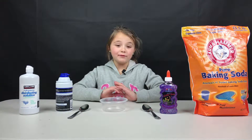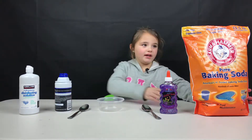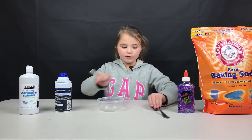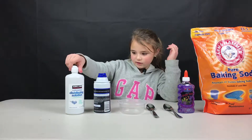Welcome back to Smile with Sylvia. Today we will be reviewing how to make fluffy slime. First you will need baking soda, glue any kind, two spoons, a bowl, shaving cream, and eye contact solution.